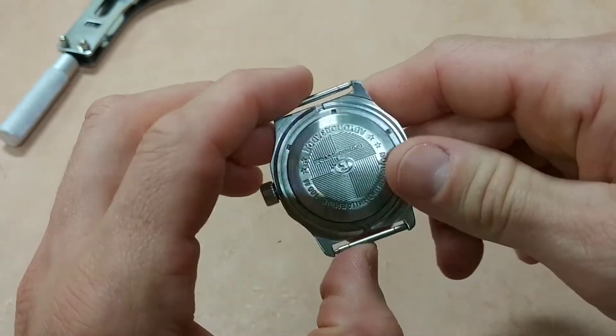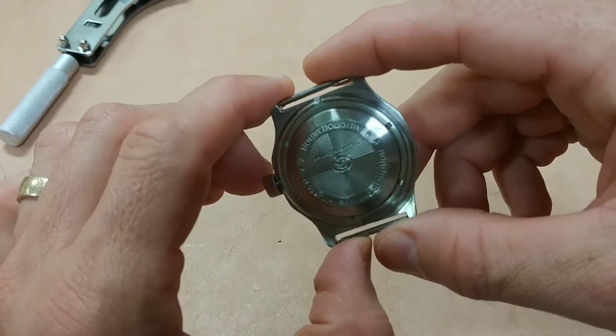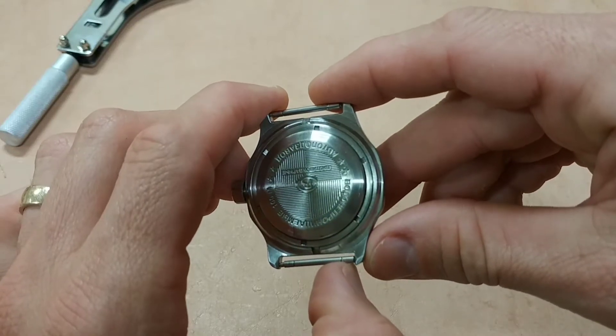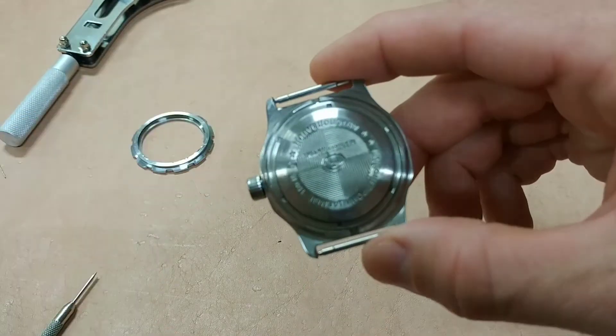The case back, which is the coolest feature of these things in my opinion — I talked about it in my last Vostok Amphibian video, but I wanted to show how it actually works because I didn't really explain it very well.